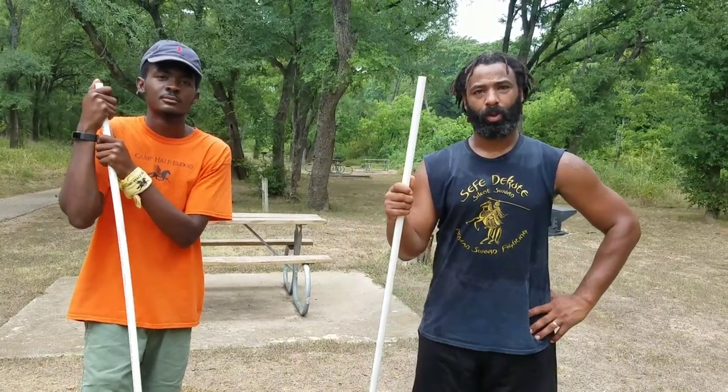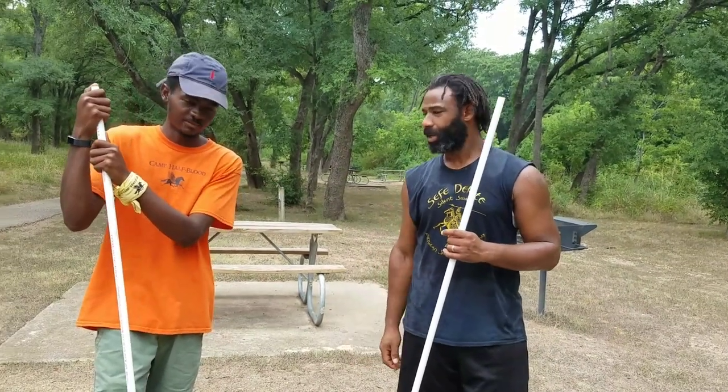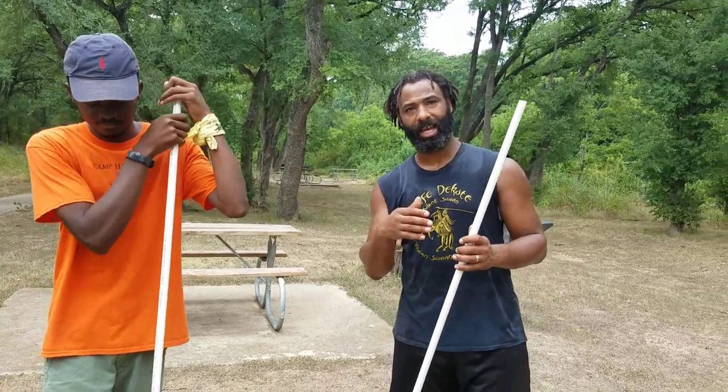Hi Pete, this is Daman Stiff with Austin Warrior Arts in Septicote. We're going to demonstrate a little bit of ancient Egyptian long stick slash spear.